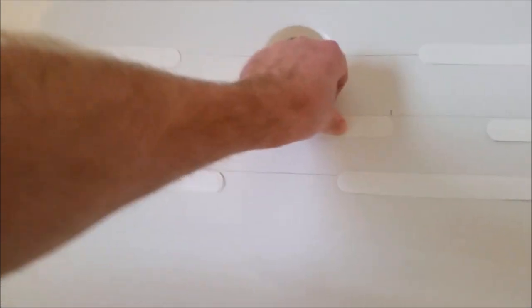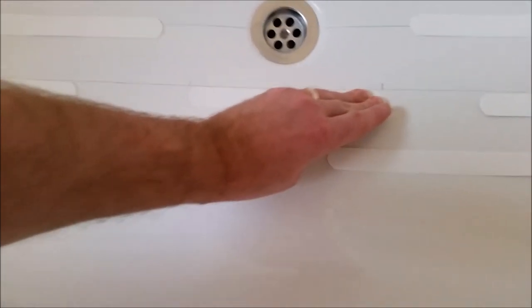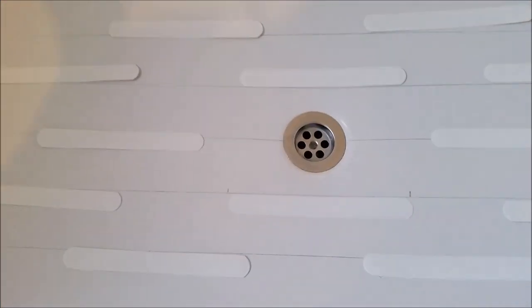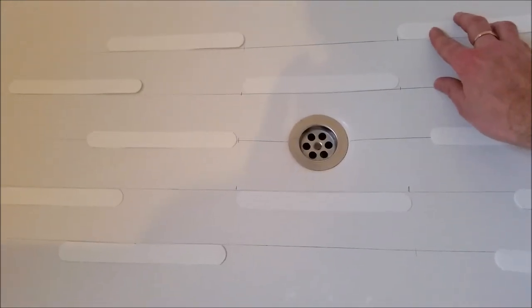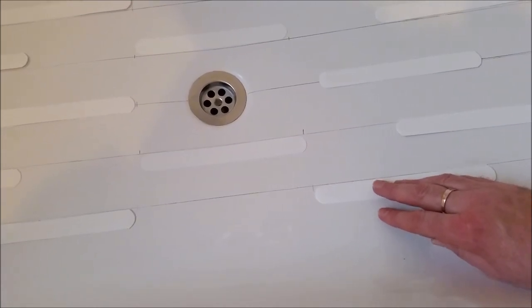I've stuck the first one in place near to the line but not on it, so I can still clean that line off. Pressing it right down. The next sticker to go is this one, so I can do the two parallel lines. Now that these two are stuck down, the next stickers I'll stick are the four edge ones.